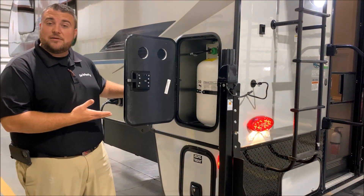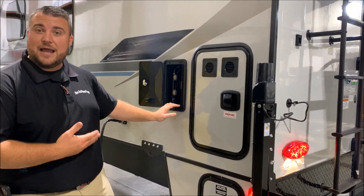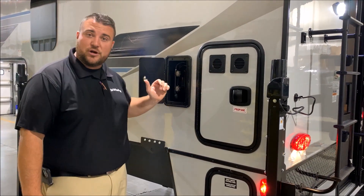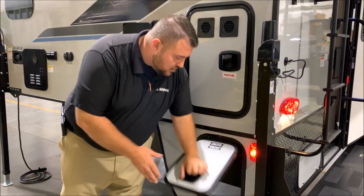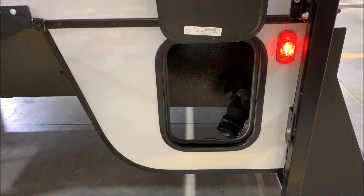We have your 30-pound LP tank bottle that will be filled by Outpost RV. We have your outside shower with hot and cold water — it's a coil hose sprayer that pulls out. Right down below here is going to be the dump station, so that's where you would attach your sewer hose to drain your tanks.